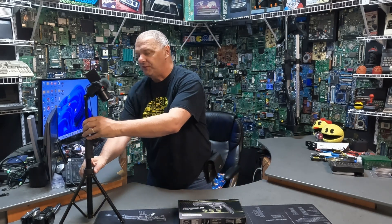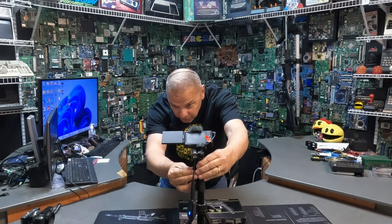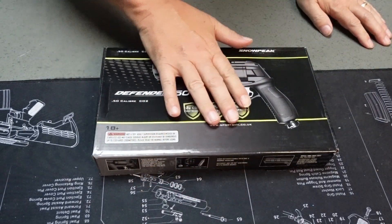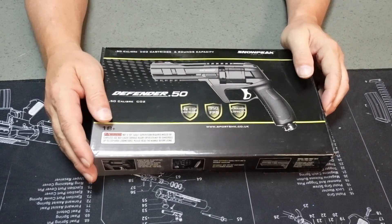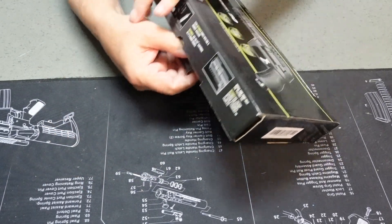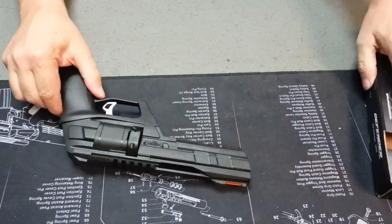So let's get right to it. I'm going to move Stumpy down to a position right over the launcher so you guys can get a really good view of what we're doing. I'm going to sit down and get comfy. This does not take long, and frankly you're not going to believe how easy this mod actually is. There's our Snow Peak Defender.